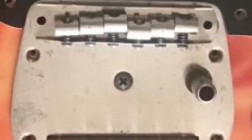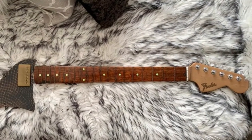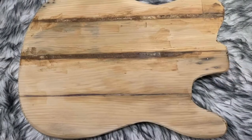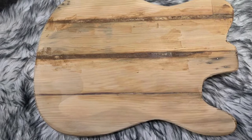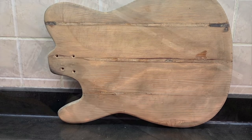That's the bridge, kind of Jazzmaster-like. You can have a look at all the different parts before I started building the body. As usual, the body is made of leftover wood — you can look at the backside after smoothing down.